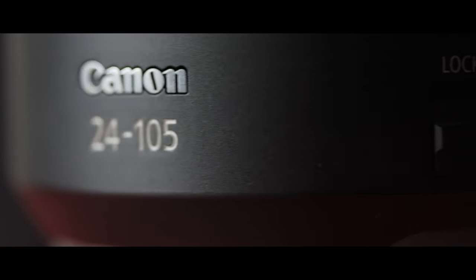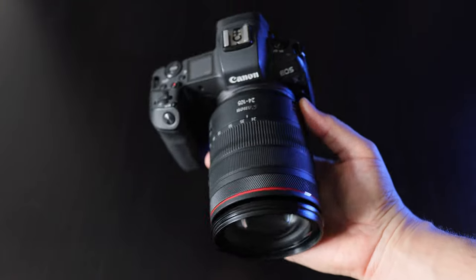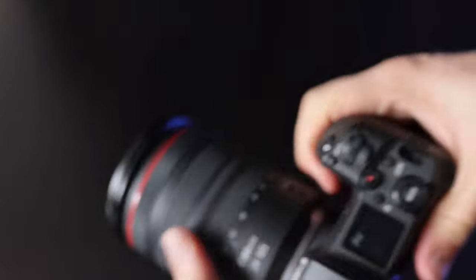Hello everybody, welcome to today's video. We're going to be talking about the RF 24 to 105 F4 L IS USM. In this video I'm not going to go over the specs — I'll make another review video for that — because for me as a professional photographer, the specs are only important if I'm shooting something that absolutely demands a certain type of spec. It's all about user experience for me, that's the number one thing I look for when I buy a lens.